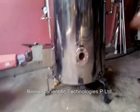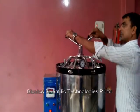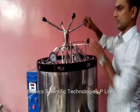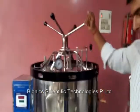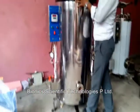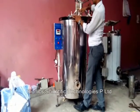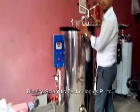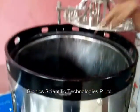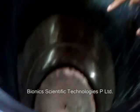Now it is starting. This is our chamber inside SS. Here we have to keep the samples.